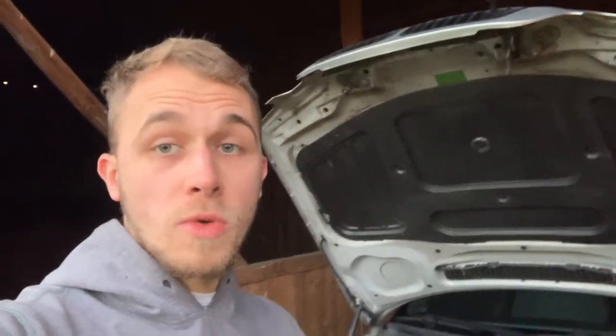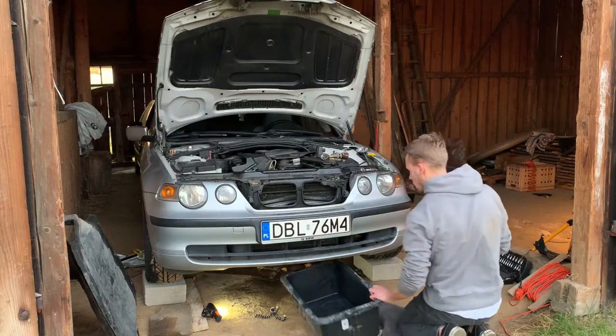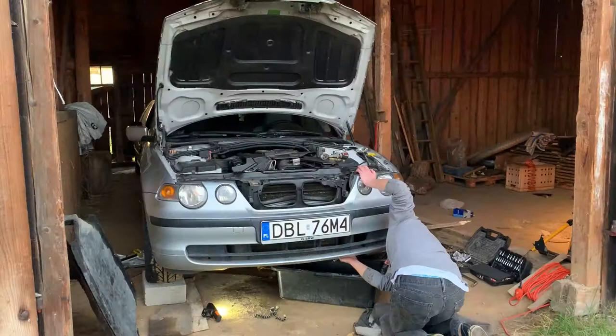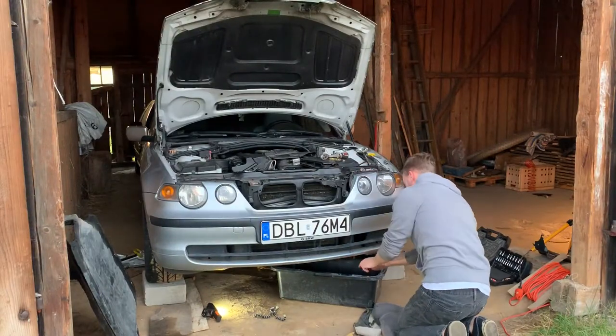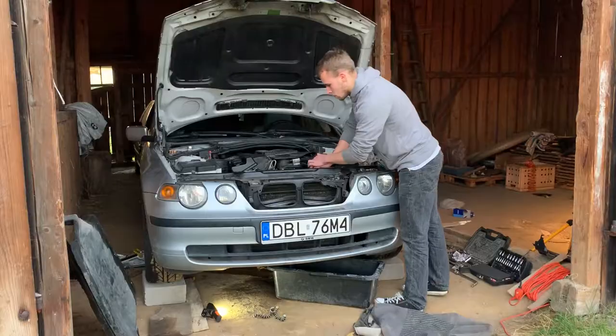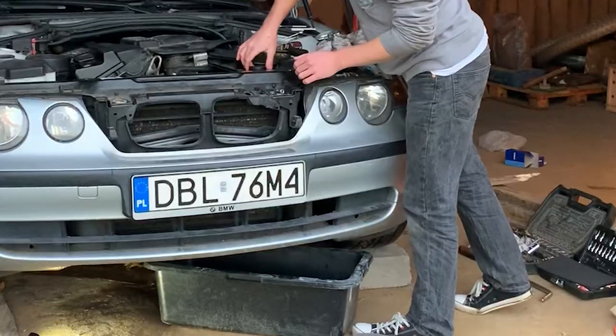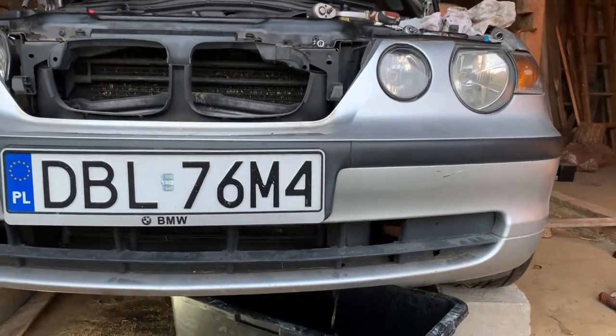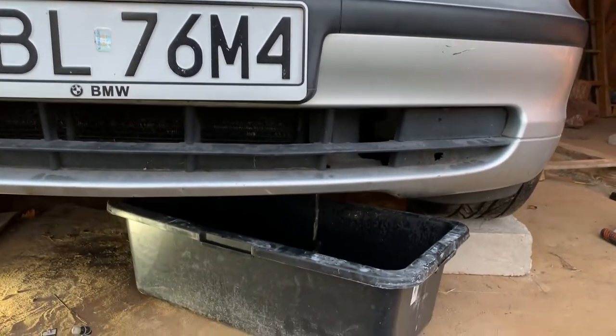The first thing you have to do is drain your coolant. In a BMW it's pretty easy — it has a drain plug on the radiator, it's just a matter of unbolting. I also take off the filler cap. In other cars, like for example my Golf, there's no drain plug on the radiator.